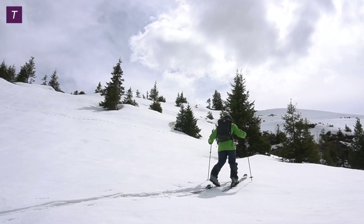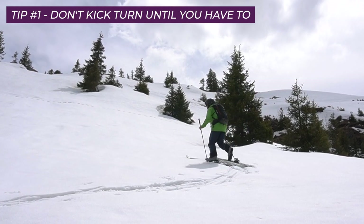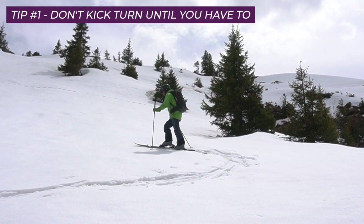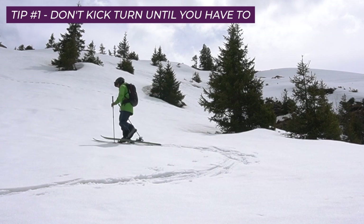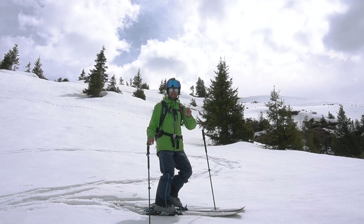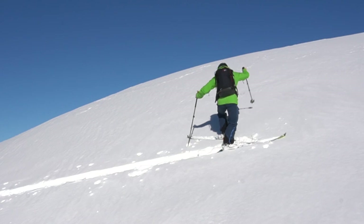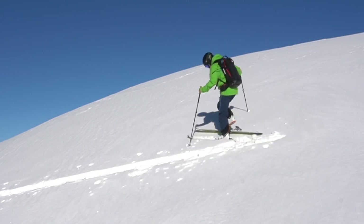Firstly, I recommend that you do not kick turn until you have to. If the slope is not too steep, step your turns around gradually, as that is more energy efficient. Kick turns are a pretty challenging uphill twisty lunge maneuver and learning them is a risk to your knees.